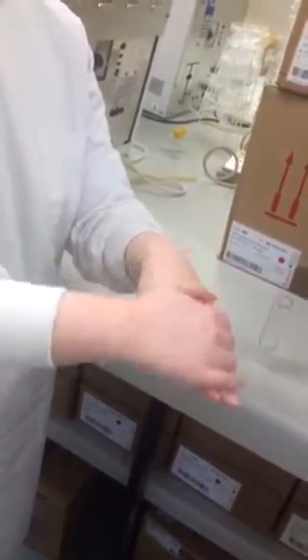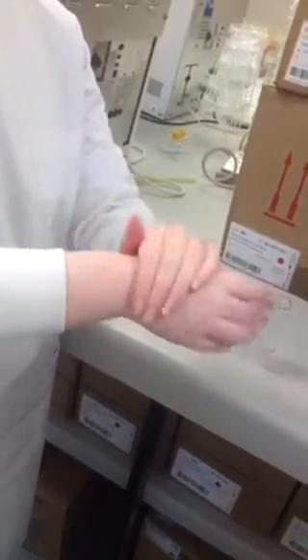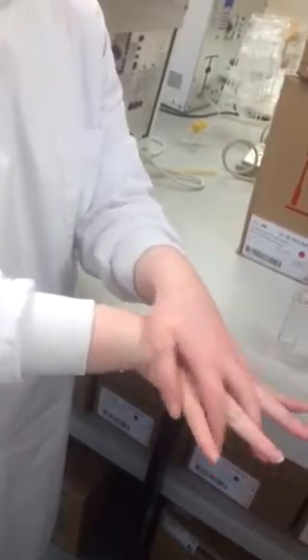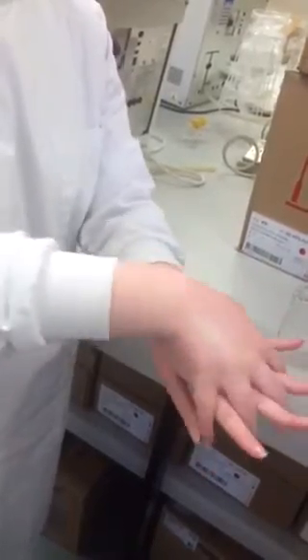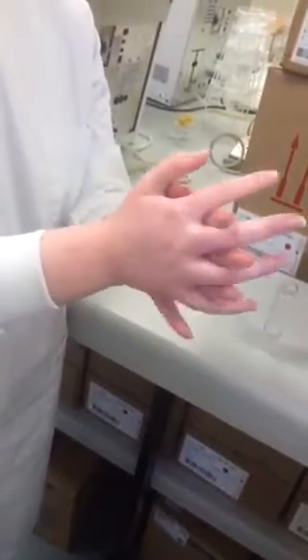Rub the back of the left hand a few times, then reverse and repeat the action over the right hand. Open the fingers and rub the finger webs, then reverse and repeat the action. Rub palm to palm with fingers interlocked.